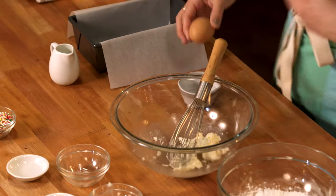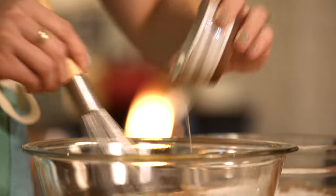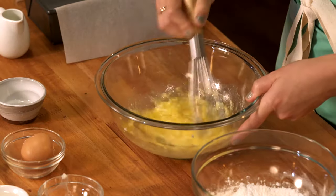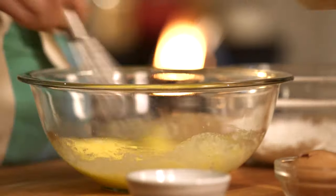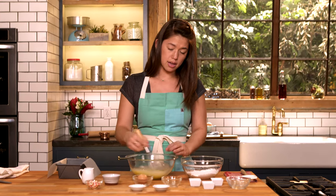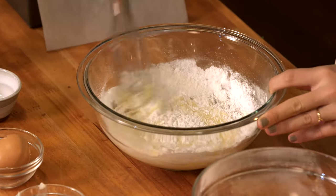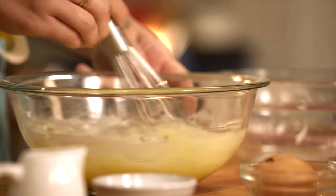I'm gonna crack my egg in. I like cracking an egg into a separate bowl just in case you get some shell in there. We're gonna whisk the egg in and get that really nice and combined. Now we have some oil here and some vanilla. I'm gonna add a little bit of milk and now I'm gonna whisk in my dry ingredients.